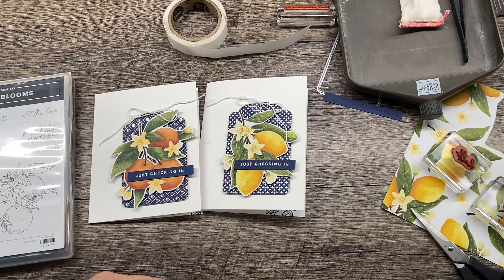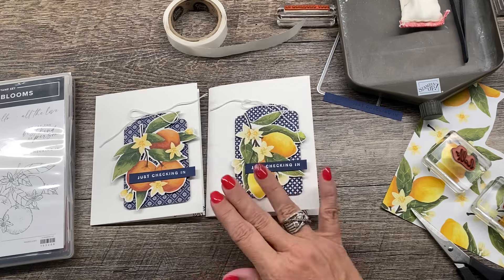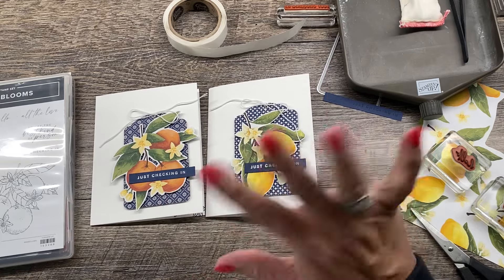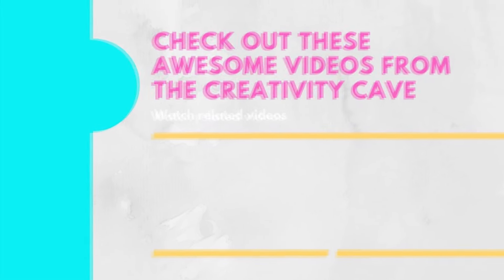So I hope you loved my project. Let me know which card is your favorite. If you could give me the thumbs up, that would rock. And don't forget to subscribe to my channel so that you don't miss any of my awesome videos each week. Thank you all so much for watching today, friends. I hope you loved these simple but really classy looking projects. And I will see you all soon. Bye!